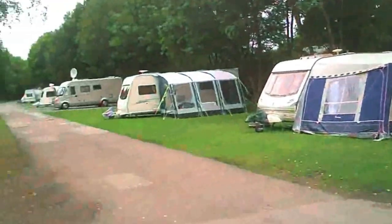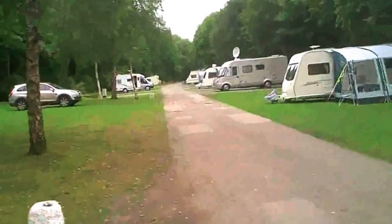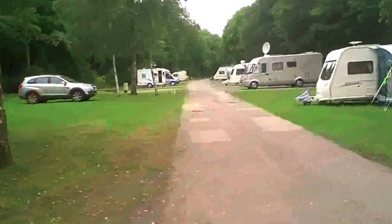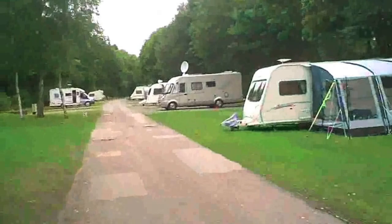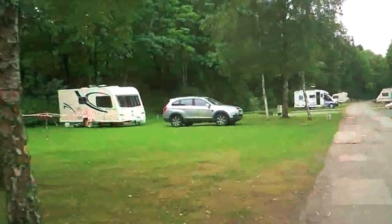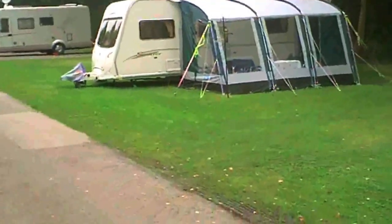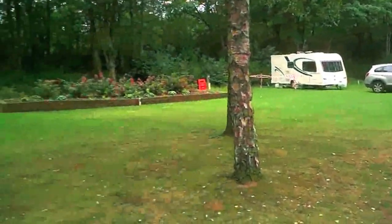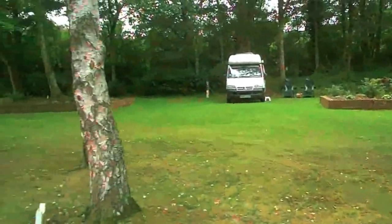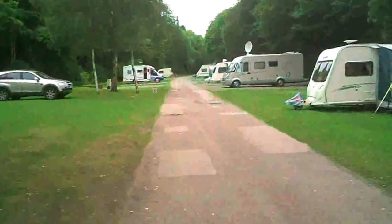There are some grass pitches and also some hard standing pitches. It's a very long and narrow site, and very quiet. Lots of bird life about - somebody's got a feeder out there with birds on it. We saw a tree creeper this morning, which was very nice. Lots of nice little pitches - grass pitches, which is what we're on.